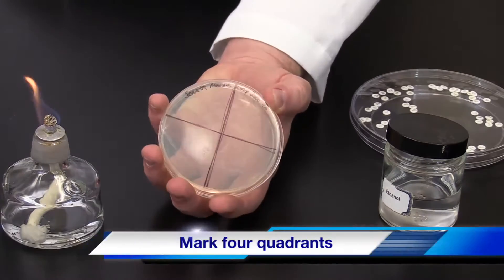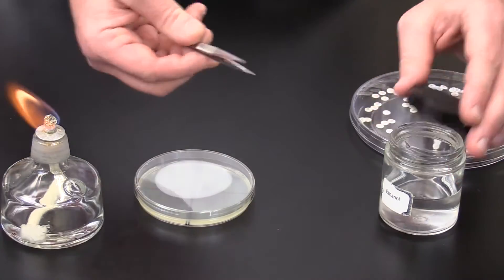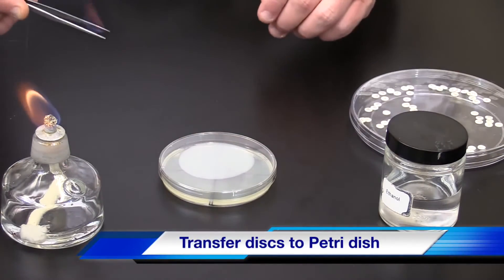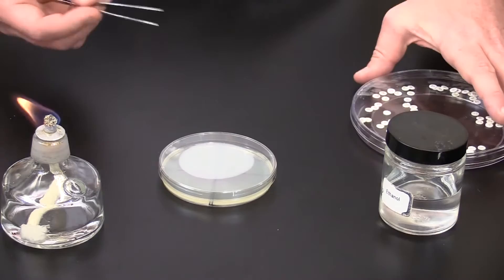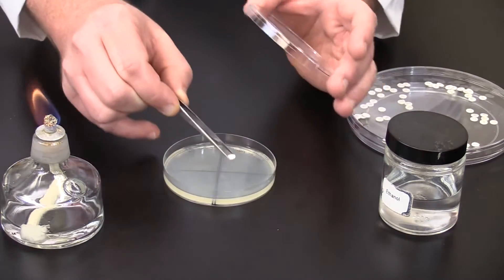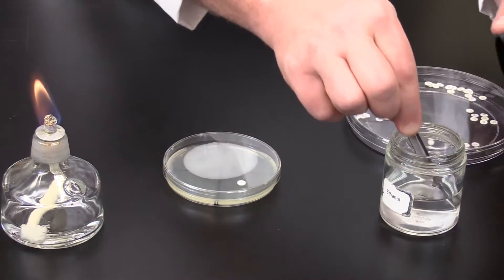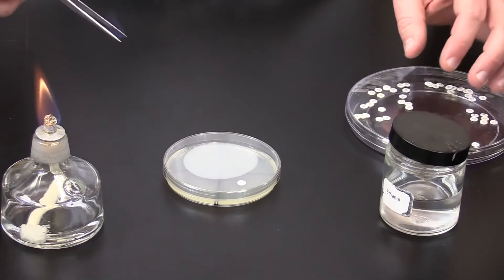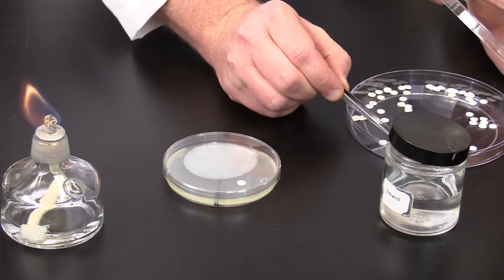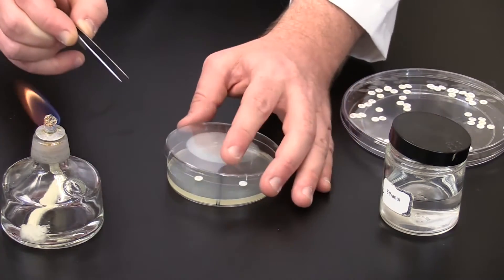With a marker, divide the plate into four quadrants. Flame sterilize the forceps and make certain the ethanol has burned off completely and allow it to briefly cool. Pick up a disc carefully and place within one quadrant and tap lightly. Flame sterilize the forceps between placing discs. Again, remove the lid, place the disc, and gently tap.